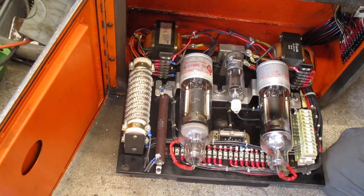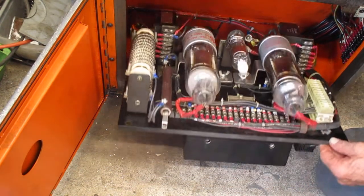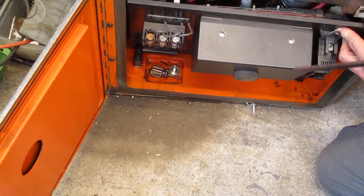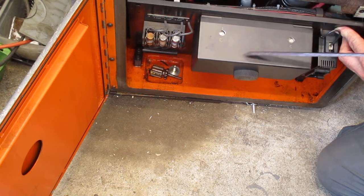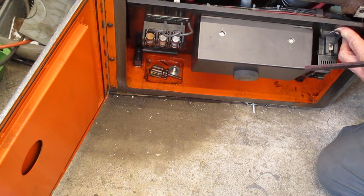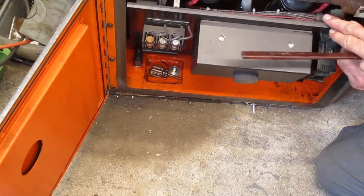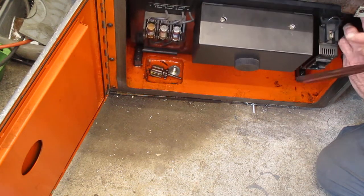Let's close this up. Next I'm going to pull off the module and take the cover off it so we can have a look inside — I think that's where my little hiccup is.